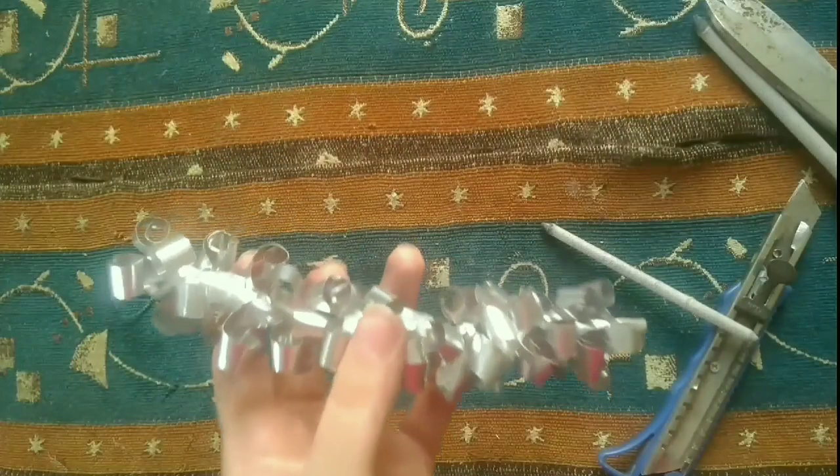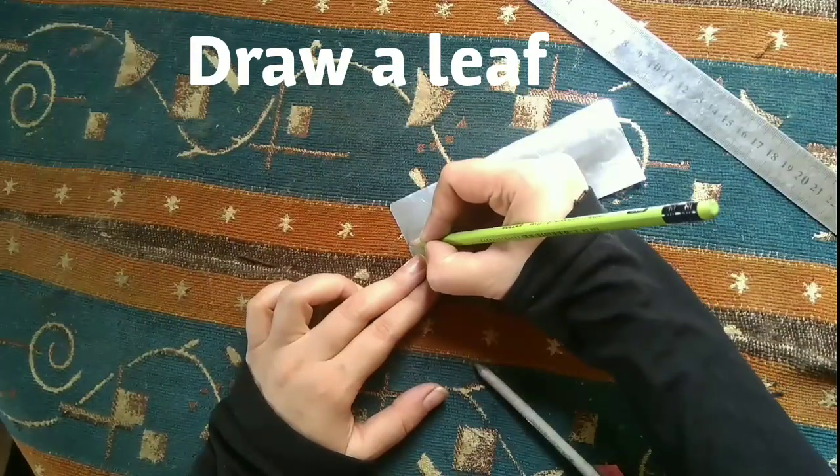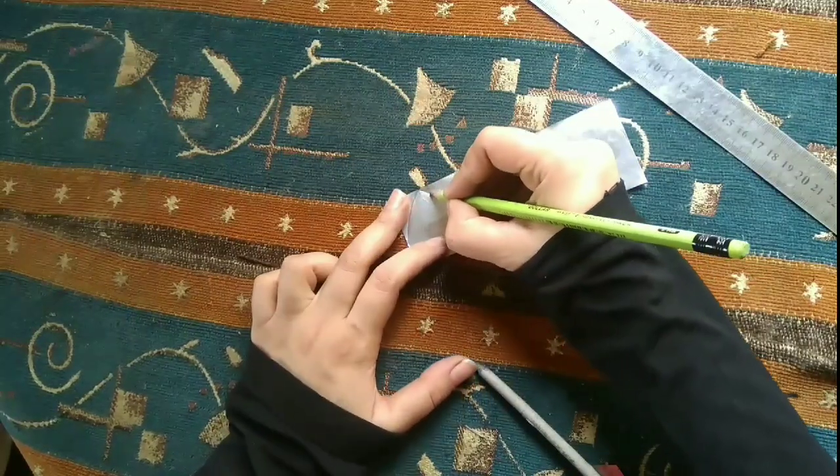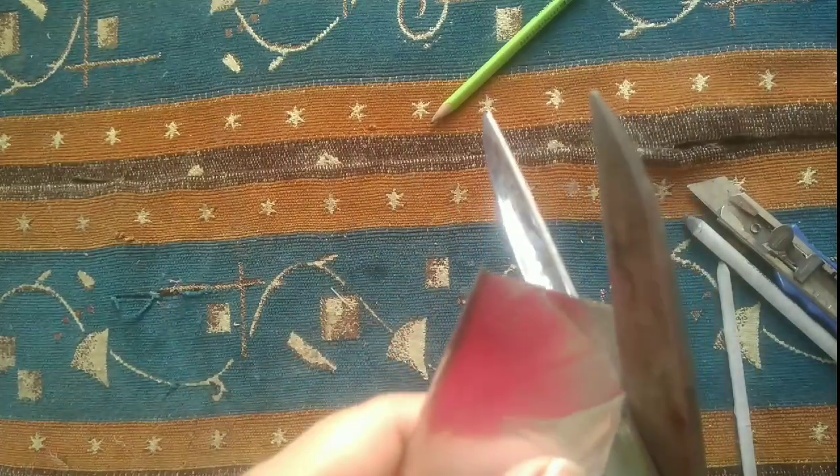See how beautiful it is — it's ready! Now let's make a leaf. Let's cut the leaf out.